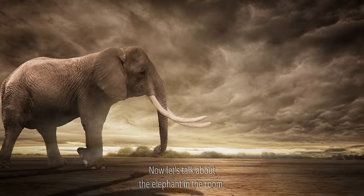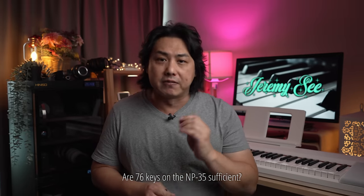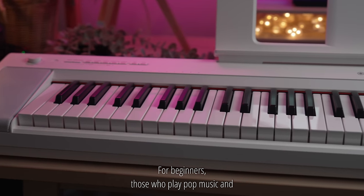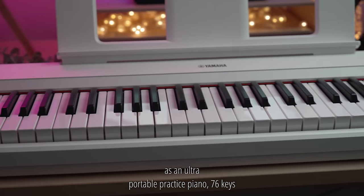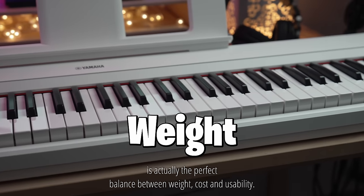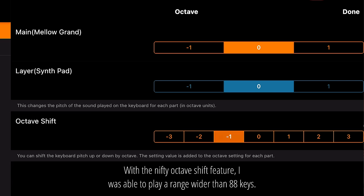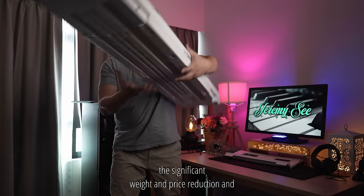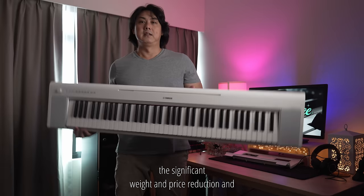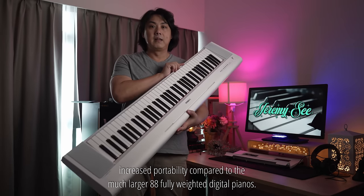Now let's talk about the elephant in the room. For beginners, those who play pop music, and as an ultra-portable practice piano, 76 keys is actually the perfect balance between weight, cost and usability. With the nifty octave shift feature, I was able to play a range wider than 88 keys. The benefits of the 76 soft touch keys are the significant weight and price reduction and increased portability compared to the much larger 88 fully weighted digital pianos.